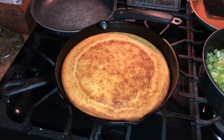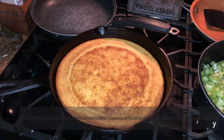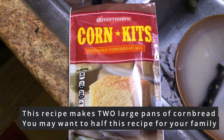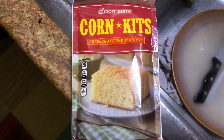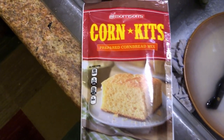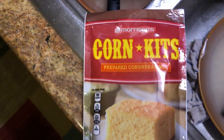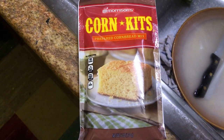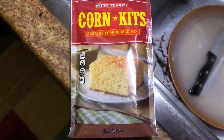We're going to do five pans of cornbread, which will be 10 packages of cornbread. Now this is the cornbread mix that we used this year. In past years we really like using the Cracker Barrel mix, but this is something that her aunt suggested — the Morrisons. Her aunt uses this and swears by it. But had I gone to Cracker Barrel, I would have got some Cracker Barrel cornbread mix because it is good.